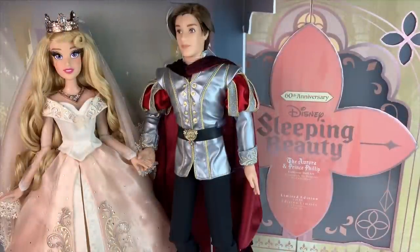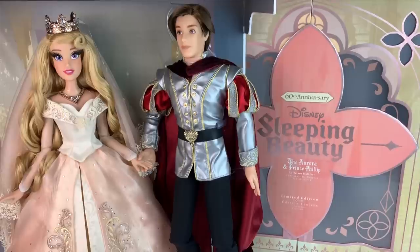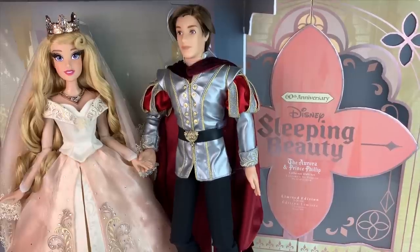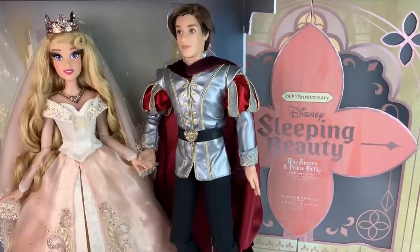Hello everybody, it's Mario. Welcome back to my channel and welcome to this beautiful, fancy wedding of Princess Aurora and Prince Philip. As most of you know, this is the new limited edition doll set released for Sleeping Beauty's 60th anniversary.